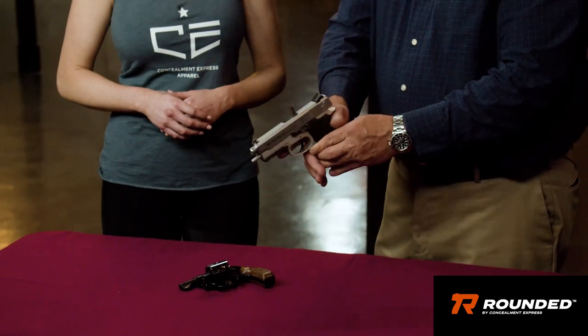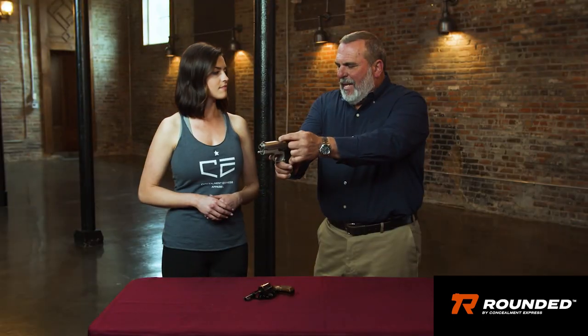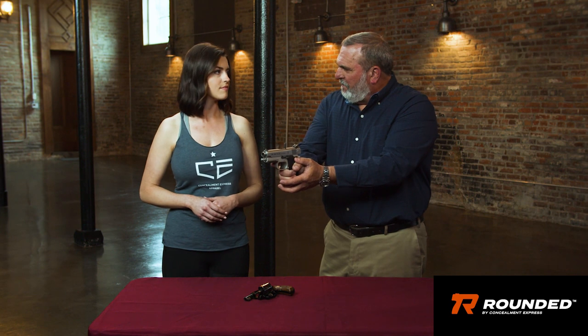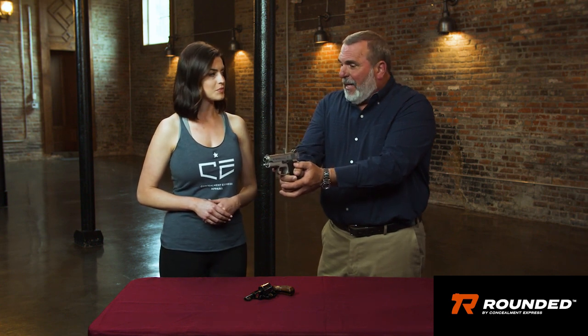The tricky one is what we call the stovepipe. You're at the range, you're shooting, and then you go to squeeze the trigger again and nothing happens. It's not because you're out of ammo — you see that you have a cartridge that did not exit the ejection port, now caught with the pressure of the slide of the receiver. At the range, not a big deal. But if you were in a combat situation or defending yourself, it's something that takes some practice.